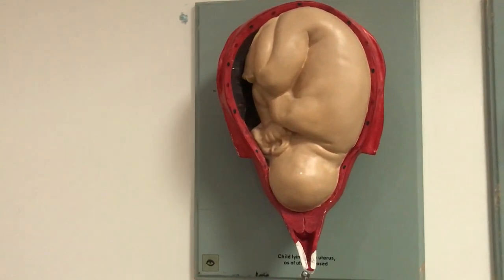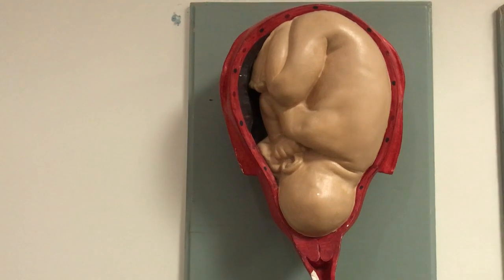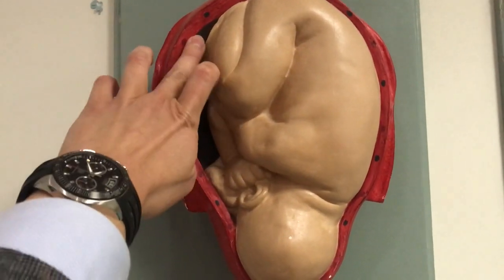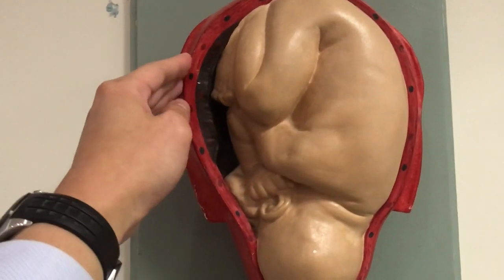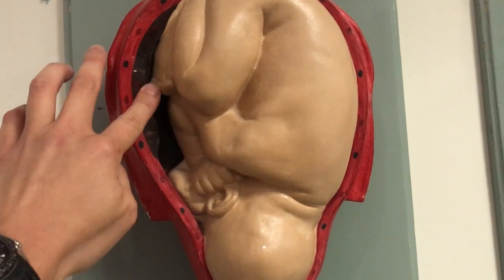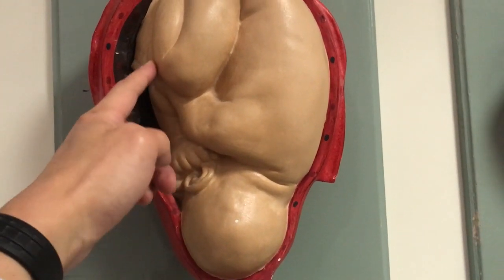This is a womb with a baby inside. This womb is pre-labour, not in labour at all. Look closely — they're trying to show the afterbirth sticking on the uterus, the womb, and the blood flow to the womb, giving the placenta, the afterbirth, the nutrients and oxygen that baby needs, passed on through the cord to the baby.